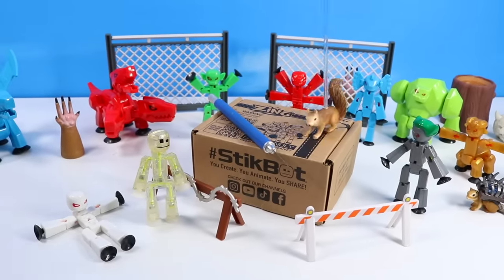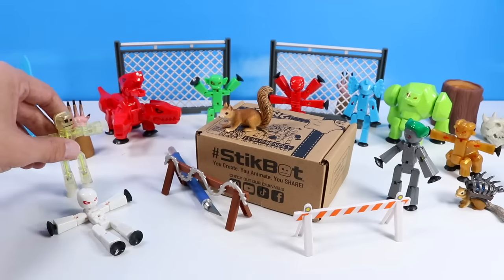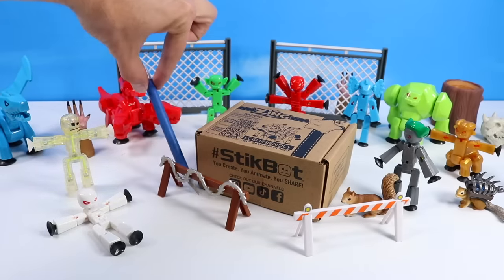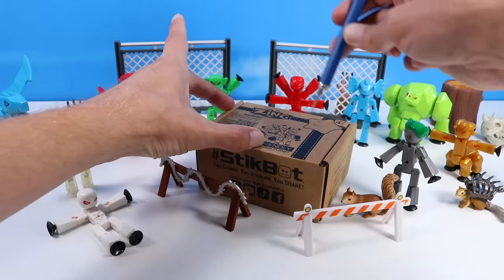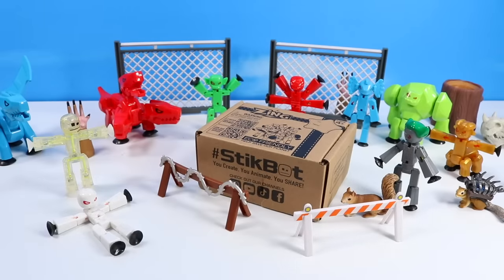Landry, scalpel. Landry, you almost cut off Sparkle Stickbot's head. Is he okay? Oh, thank goodness he's okay. Landry, we have to be more careful with that scalpel. Okay, let's see if I can cut into this box without causing any more trouble. There we go. It should be ready to open.